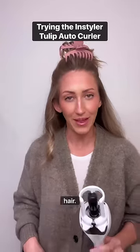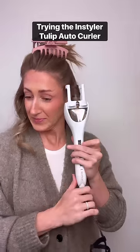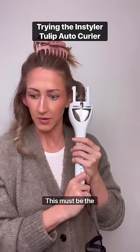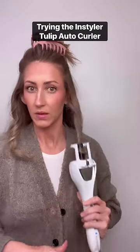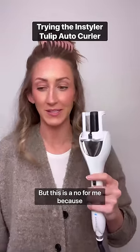I thought it ate my hair. We're gonna go from 3 to a 12 and see what happens. This must be the curlier curl — this seems really long. It's not really working. Sure, I'm probably doing it wrong, but this is a no for me because it's absolutely terrifying.